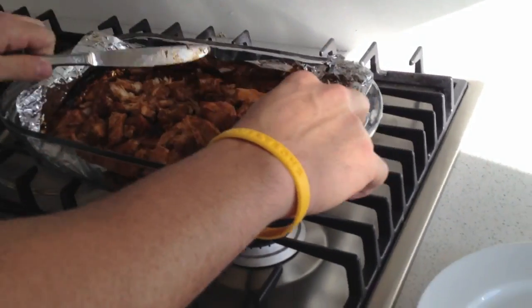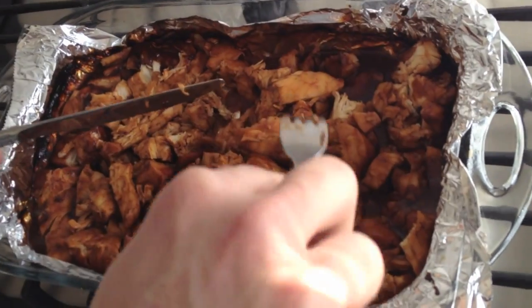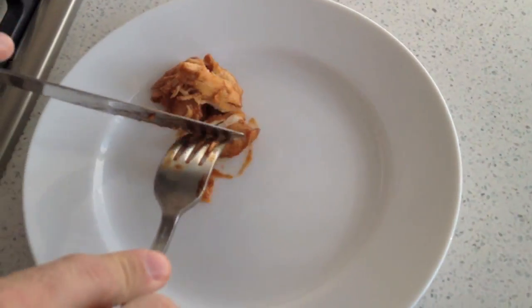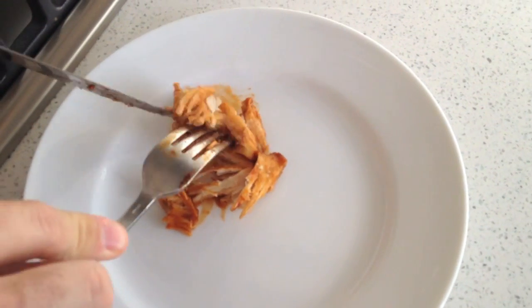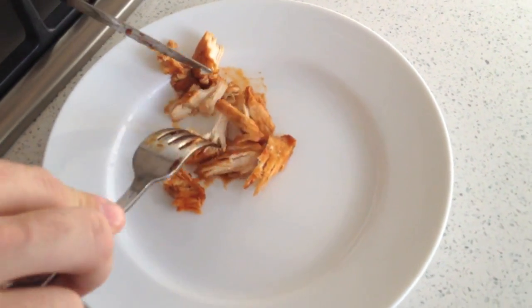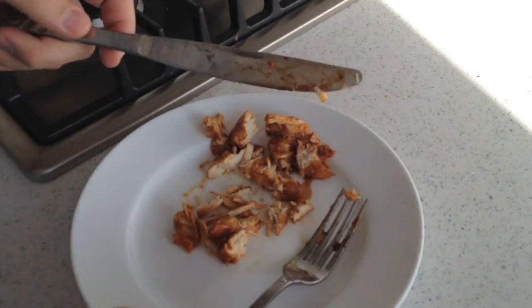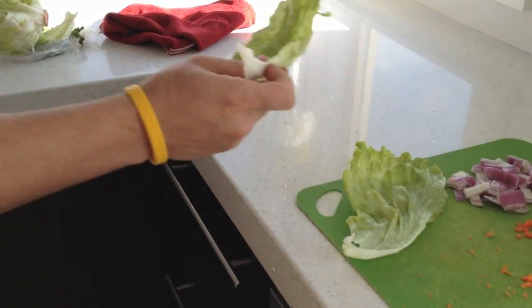Now that the chicken's all done, I cut it up a little bit more. If you want to shred it up even more, just put it on a plate like this — it should pull apart pretty easily. Then you want to take your lettuce, something like this.